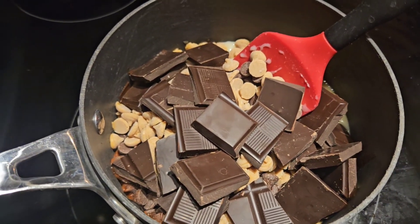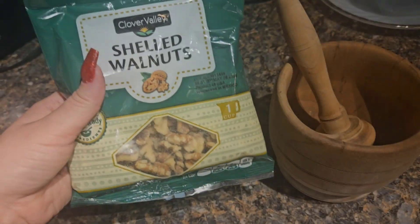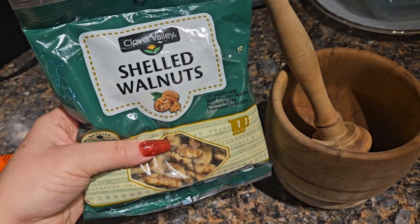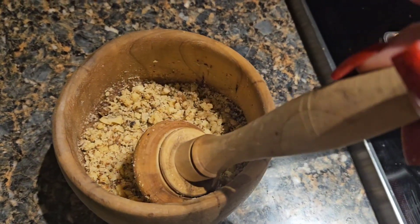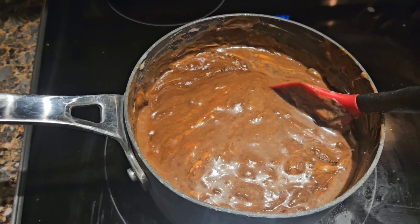Everything's in there. We're going to slowly stir as it slowly melts. I'm going to crush these walnuts just to make them a little more bite-sized — little itty-bitties — before I add them into the mixture. It's all crushed up, so we're going to add it into our melted chocolate mixture.